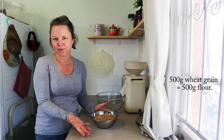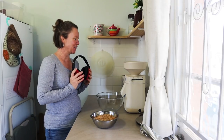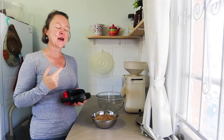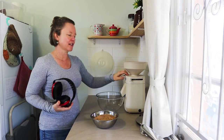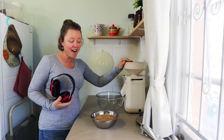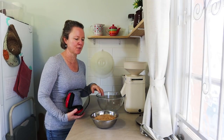I'm going to mill my wheat — this is 500 grams of wheat, which will give me close to 500 grams of flour. I'm putting my earmuffs on because I have sensitive hearing and some hearing loss, so I want to protect my hearing. This is my Mockmill 200, which is amazing — I've had it for a year and I use it multiple times every week. I'm going to mill this on the finest setting.